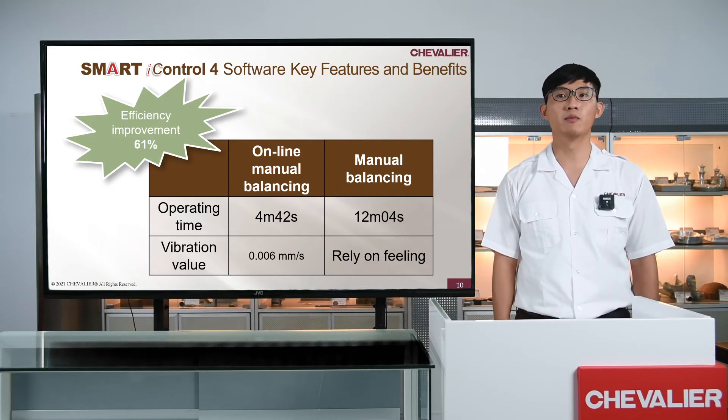Let's demo the machine dynamic balancing system for you.